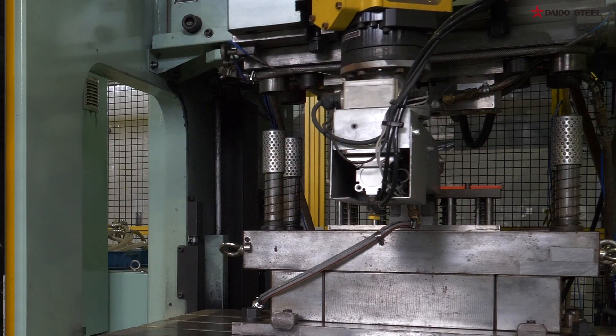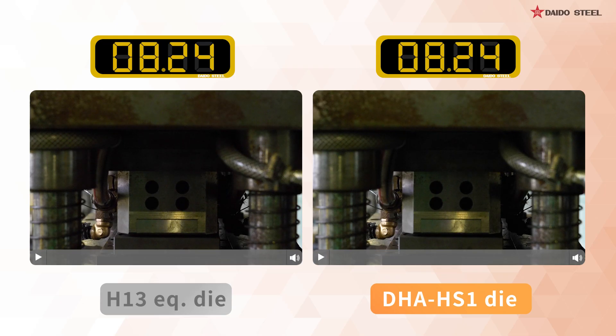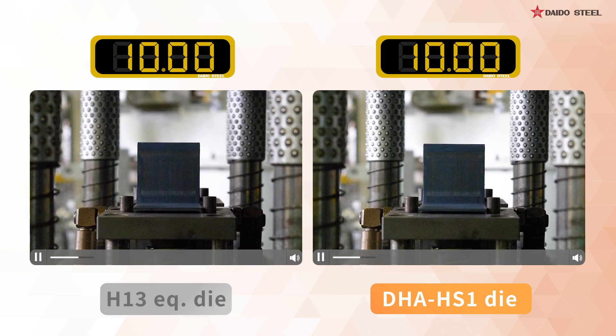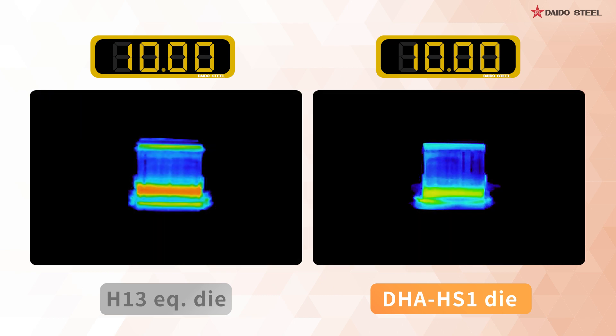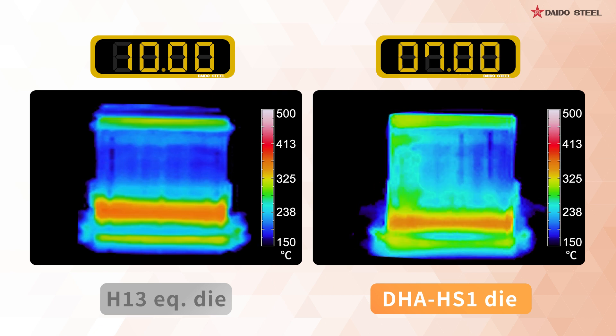Now, let's compare the temperature of formed products immediately after opening the die. We open the die after 10 seconds. We notice that the DHA HS1 had cooled sufficiently even within 10 seconds, and that this could be shortened to 7 seconds.